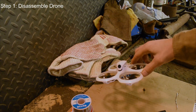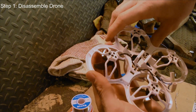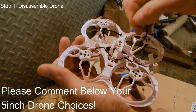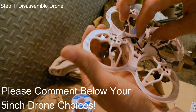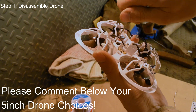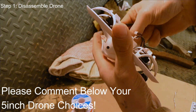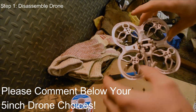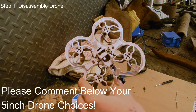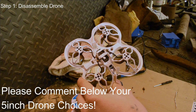As the drone flies in here and we get ready to start taking it apart to install the Runcam, I just wanted to make a quick announcement. We are getting awfully close to hitting the 100 subscriber goal, and once we hit 100 I'm going to be buying a new 5 inch drone that you guys pick out. So if you have any recommendations or any drones you want to see unboxed and flown, please post those in the comments below — as soon as we hit 100 I'm going to buy one, so let me know which one you guys think I should buy.